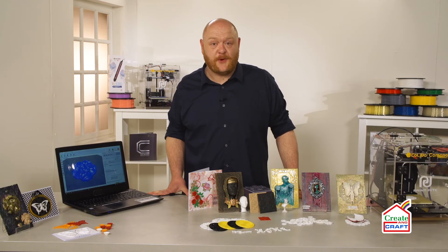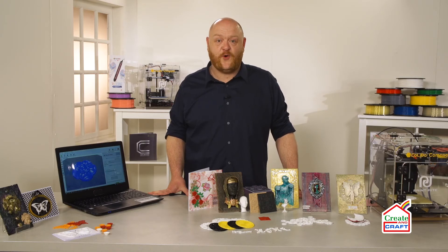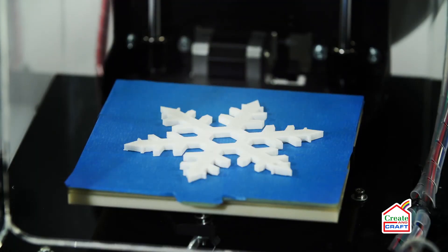So where to find the files to print? Well, Kaleido are giving you ten free files included with your machine, so you can play with it straight out of the box. When you access the internet you'll find literally millions of different files available for you to download and print as well. Just look for the OBJ or STL file format and they should be compatible with your machine. Just choose the one that's most appropriate for you and get cracking.